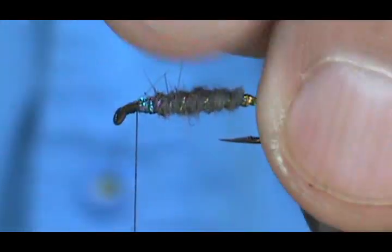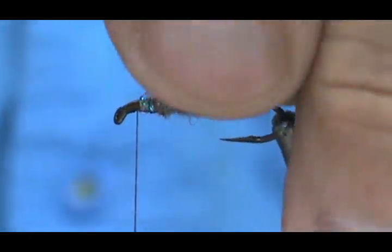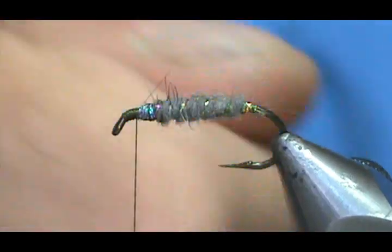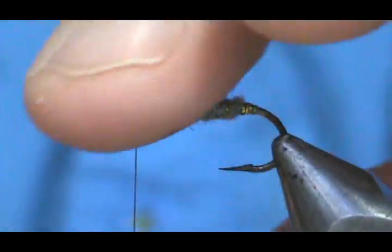Depending on if you want a scruffy body or not, you can actually get your dubbing teaser and scruff it up if you want it more textured.